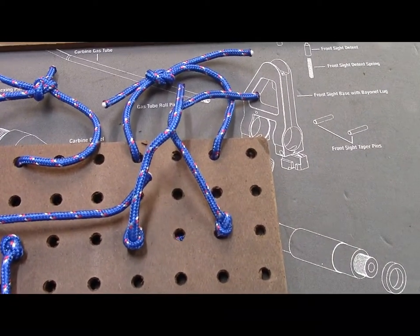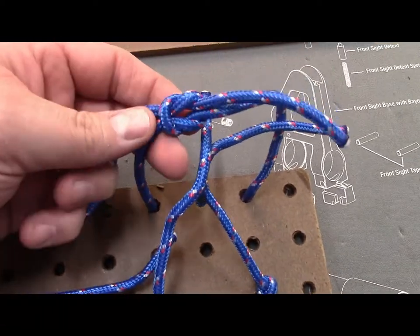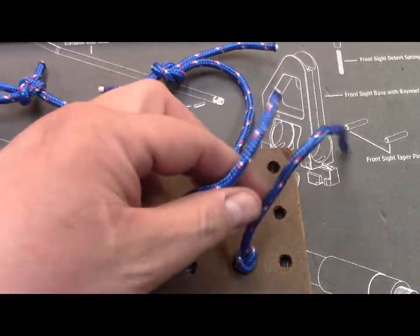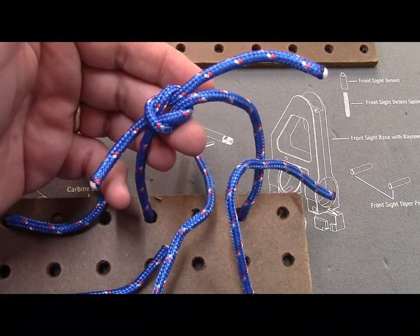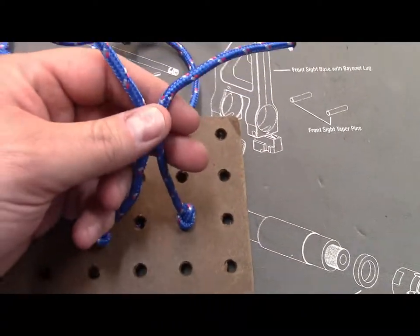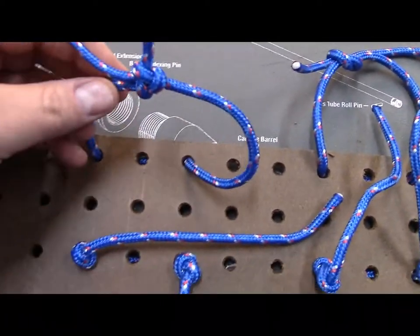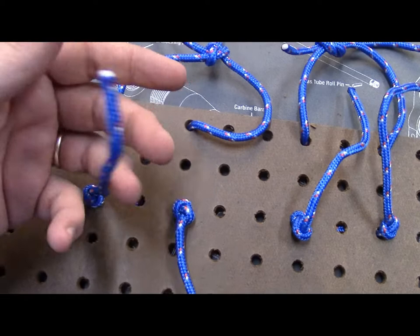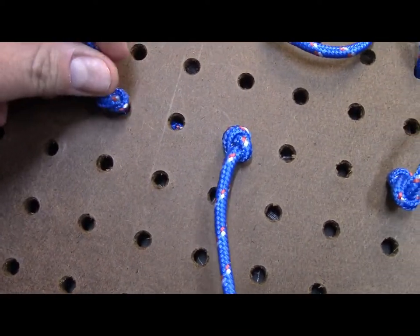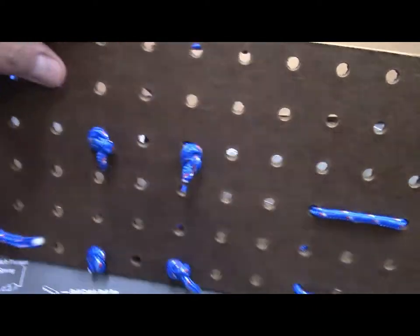So I thought I'd give you a close-up of what we're looking at here. Basically you give them the knot and then you give them something to practice the knot with. Here we have the square knot — the official knot of the Boy Scouts of America — and then we have two lines to practice that square knot with. You have a knot and then lines to practice that knot with.